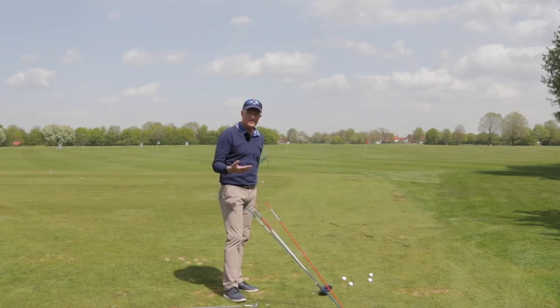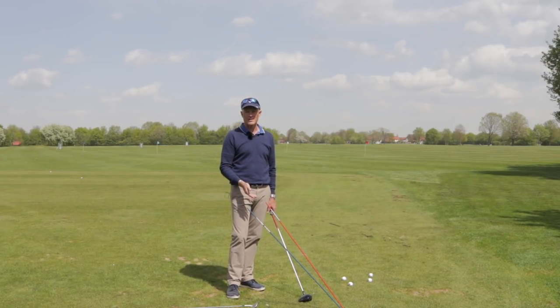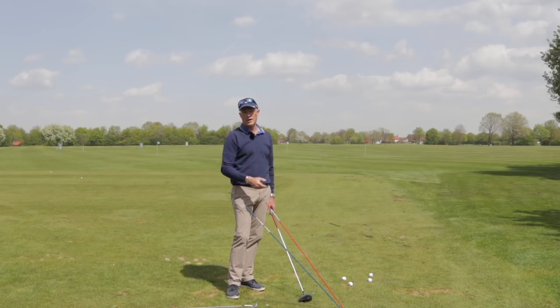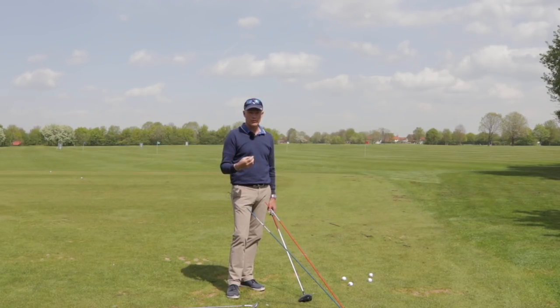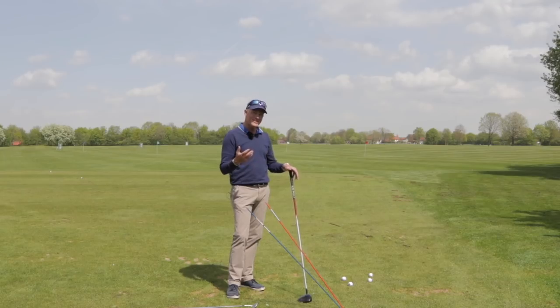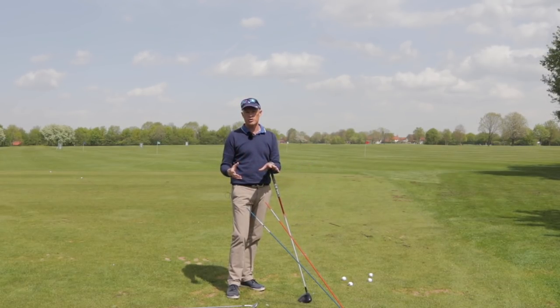Of course, there are other things to think about. Ball position — obviously I'm going to put a wedge in the middle of my stance, and I've got to have the ball across from my left heel or even my left toe when driving. But one of the things you can see most of the time with professional golfers is there is sometimes a change in their driver swing compared to their iron swing.